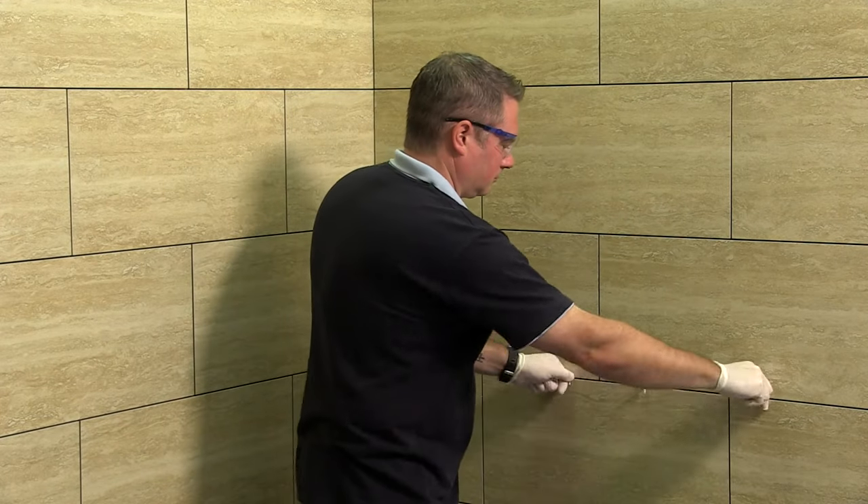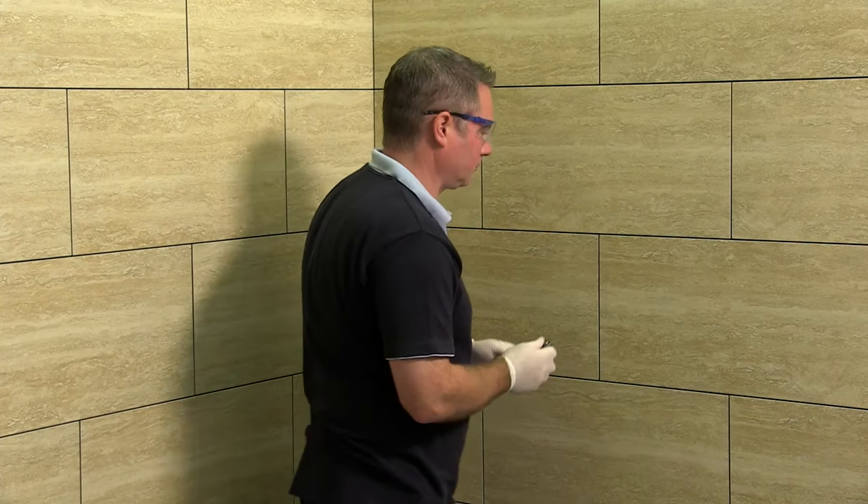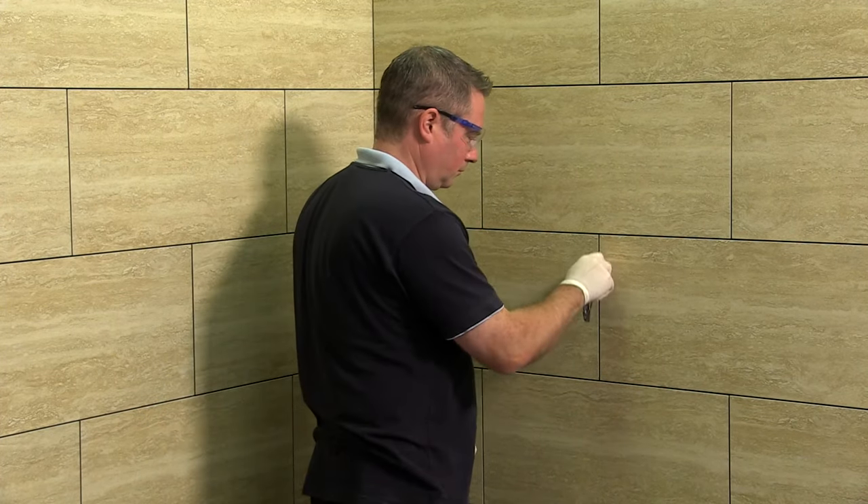Before considering grouting, ideally all spacers should be removed. Ensure that all joints are free from adhesive or any loose material.